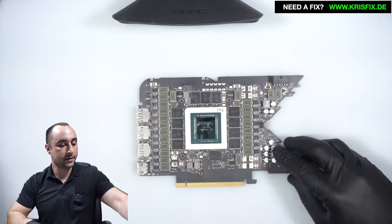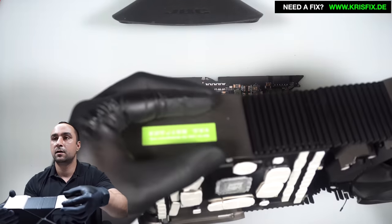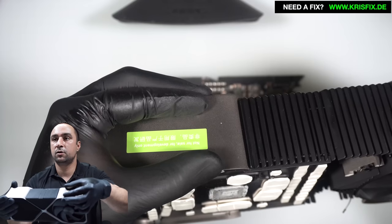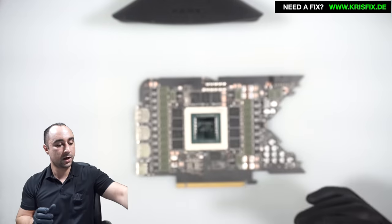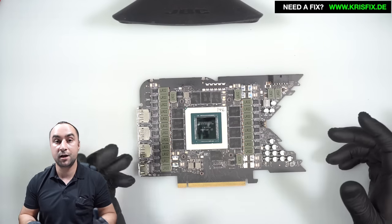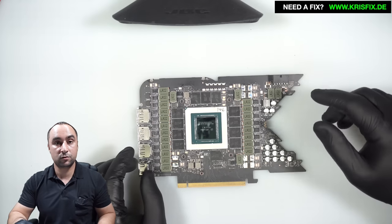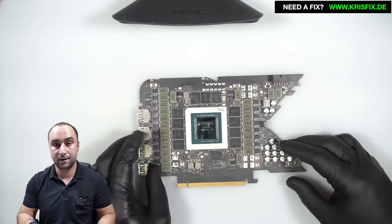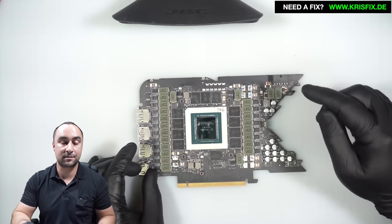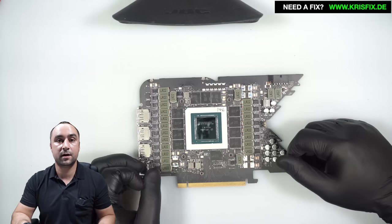The second part is the cooler — we have a sticker here, it's a little bit shiny, but this one says 'not for sale.' What this means for me is that this card is most likely an engineering sample. After we replace the connector we can power on the card and see what is going on — the BIOS or some other stuff.